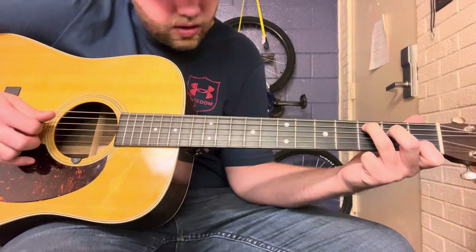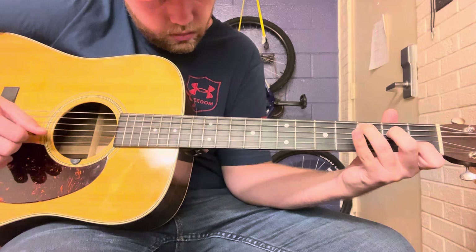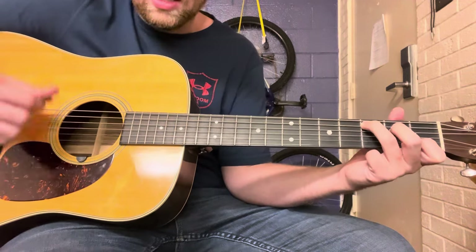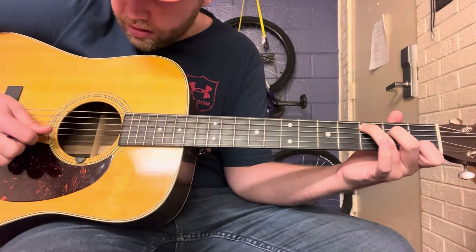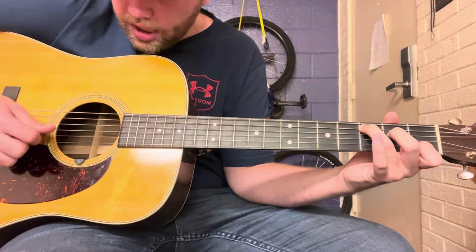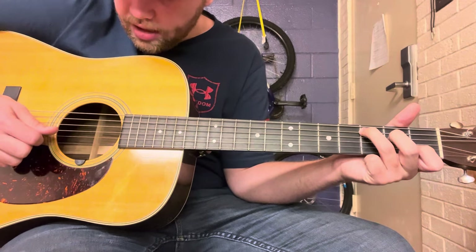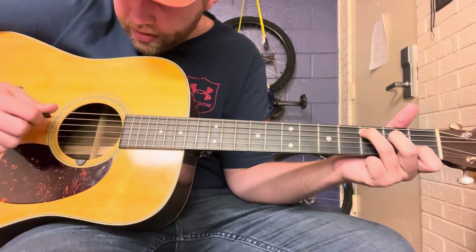And then there's a little cross-picking technique that goes on while you're on that C chord. Just hold the C chord and think about it like this: B, D, D, high E, and then G.